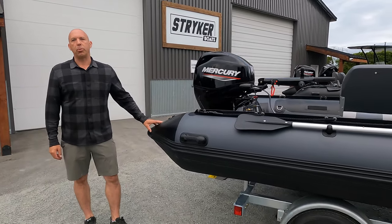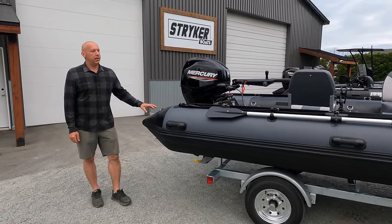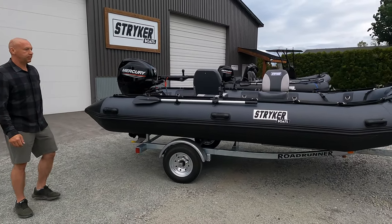So that's our Stryker Pro 470 for the 2022 model year. Thanks for watching.